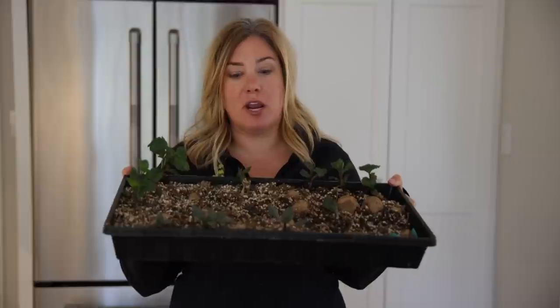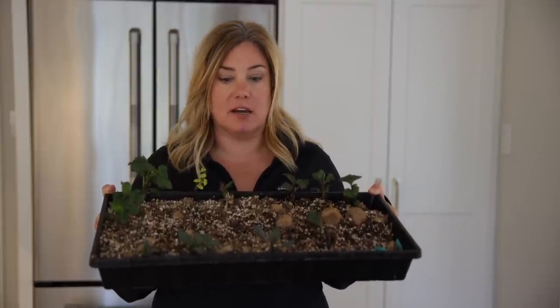Hey everyone, Aaron here and today we are making more free plants. What I have here is a tray of dahlia tubers that I have pre-sprouted specifically for the purpose of taking cuttings from.